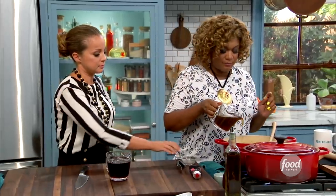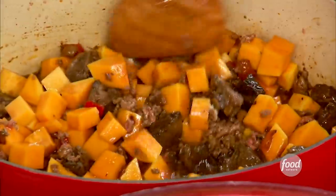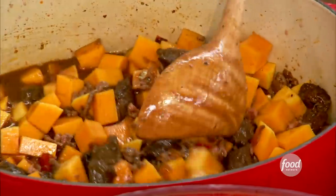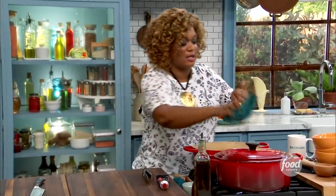So over the top of that, some beef stock. This is like the perfect Halloween meal. A little red wine in there. And then just cover it up, cook it down. It takes about 40, 45 minutes or so for everything to get nice and tender.